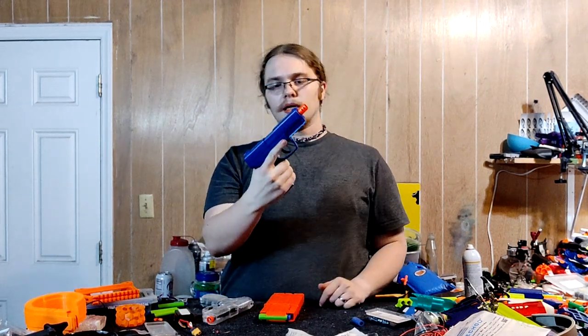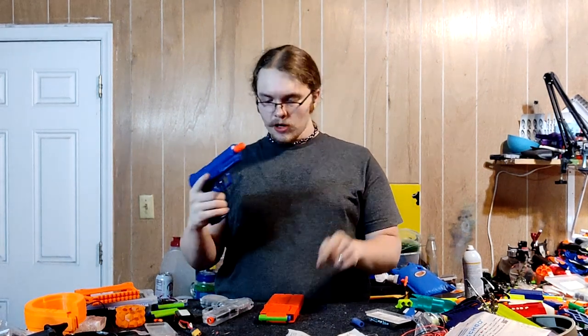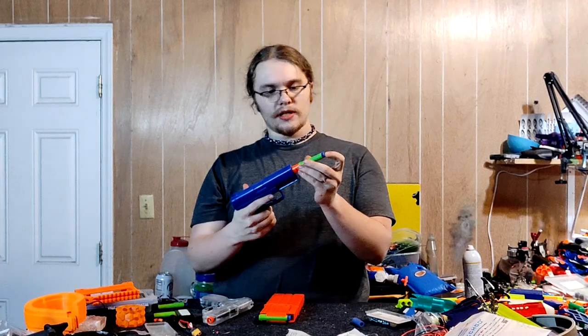The safety is only on one side, so right-handers will like this a lot more than left-handers. Left-handers can probably hit it with their left thumb, but that will be more difficult. Simply pull back to fire once you have loaded your single dart.